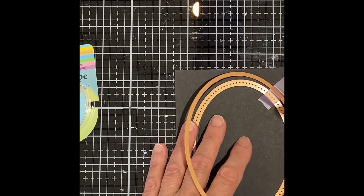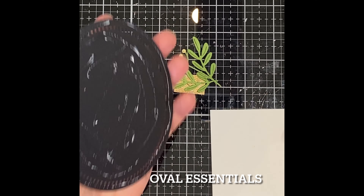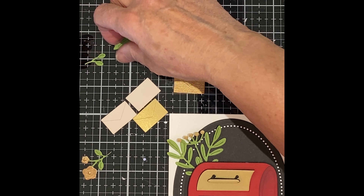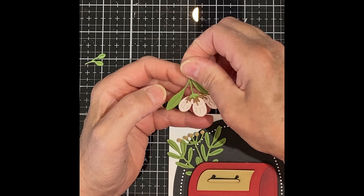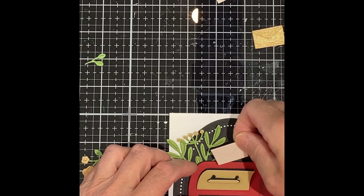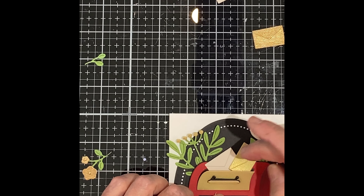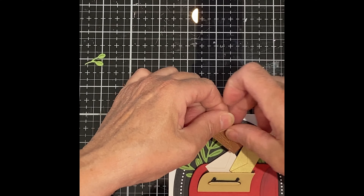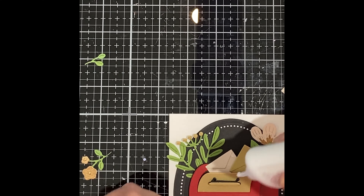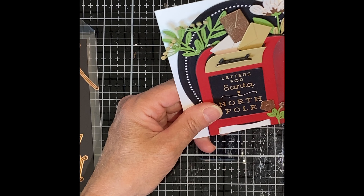Two dies were used from Spellbinder's Oval Essentials — the large oval and the dot detail — to create the background for the mailbox to sit on. The foam-backed mailbox was adhered to the front of the card and the Christmas foliage tucked in behind it. Three letters were adhered spilling out of the door of the mailbox. Where the letters overhang the foam-backed mailbox, I tucked in a foam square to keep them stable.